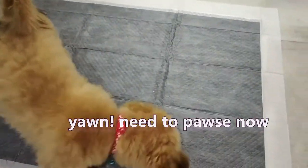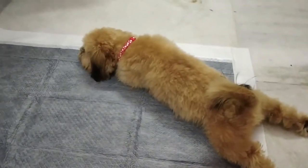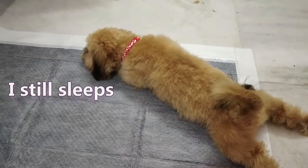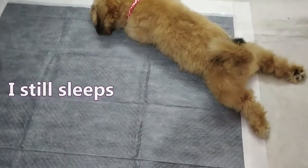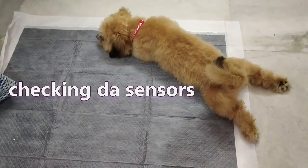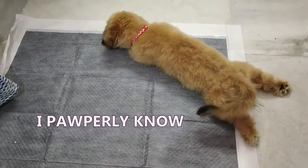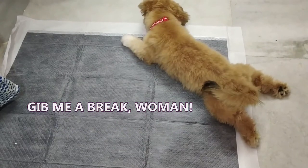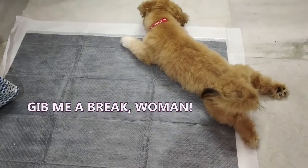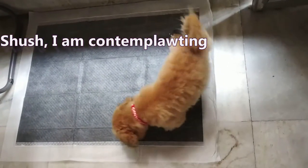I'll get back to you once he succeeds in understanding what this is all about. He is sleeping now — this is not a bed, baby Pongo, this is a toilet pad! I think he needs some time to figure it out. We'll wait. Come on, go pee pee, Pongo, pee pee.